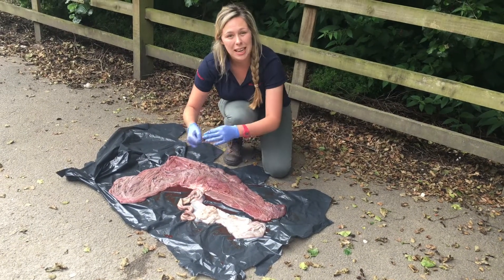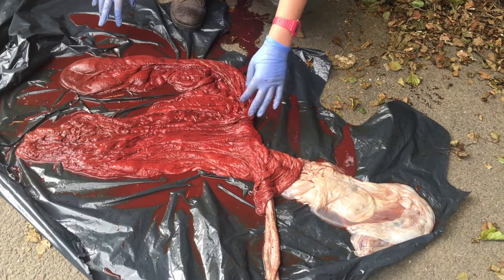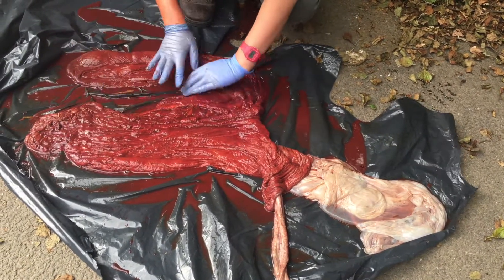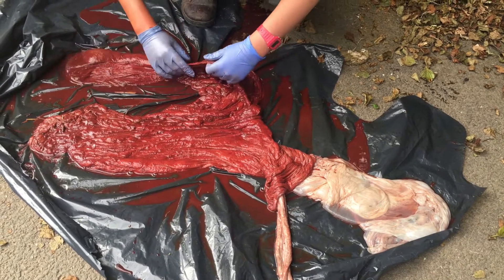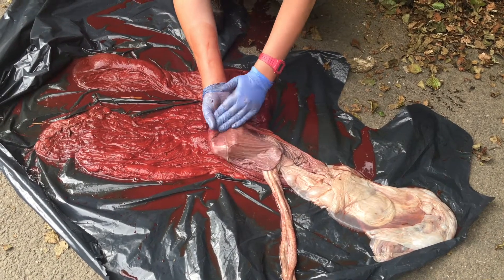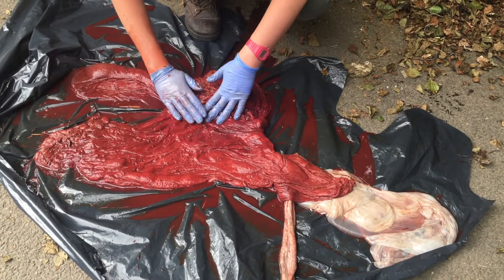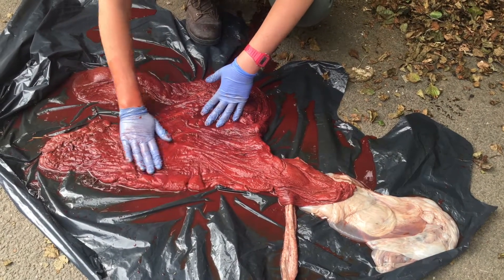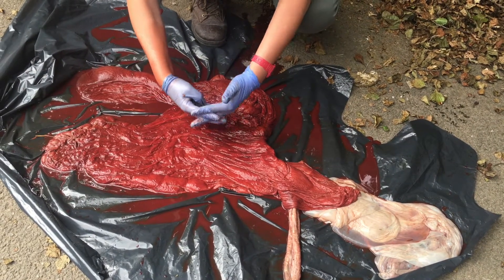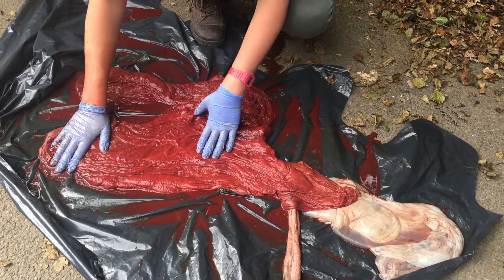Next, I'll be turning the placenta inside out and we'll have a look at the other side — the bit that's in contact with the mare. You turn the placenta inside out and try to lay it out in an F-shape again. First, what we're going to look at is the difference in structure of this side compared to the other. You can see that the other side was shiny and a whitey-grey colour, whereas this side is very red and velvety. This velvety side connects to the mare's uterus — this is the side with the villi, the finger-like projections that interconnect with the womb. They're covered in these fingers but they're very very small; you couldn't see them without a microscope.